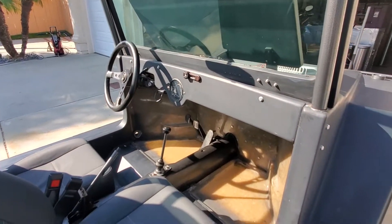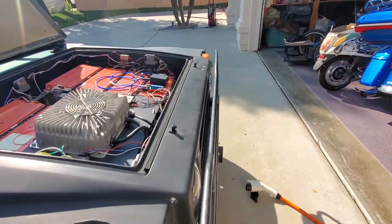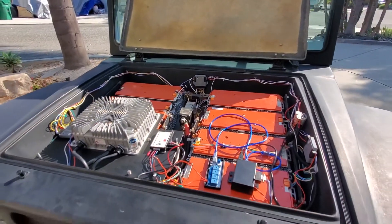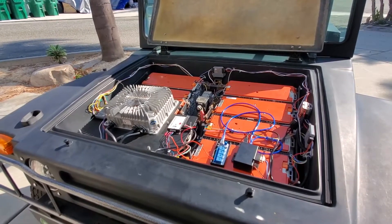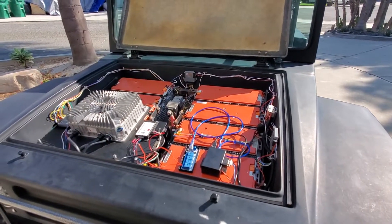Otherwise everything is good. I've just been refining and refining things, mostly to get all the batteries fully charged and balanced at the same time, and they are now all within at least 0.1 volts of each other, which is a long way from where they came.